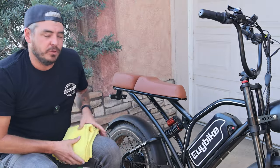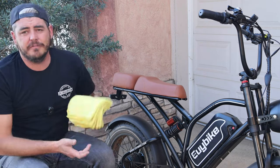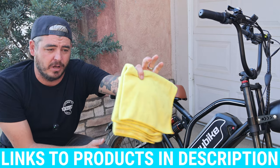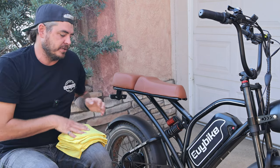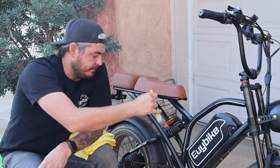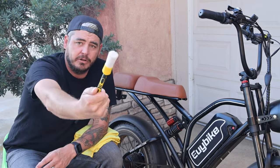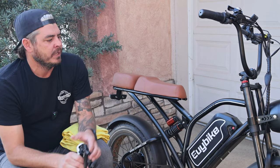When cleaning your e-bike, you want to have a few tools to get the job done efficiently and safely. First off, obviously a couple of microfiber towels — just the basic Kirkland brand ones from Costco. You don't have to go super crazy with this; just some basic absorbent microfibers will be good enough. Next up, a brush. We have some intricate pieces and components in here that we want to get cleaned up. And on top of that, we need a degreaser slash all-purpose cleaner.